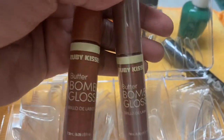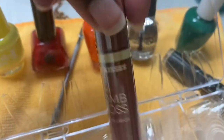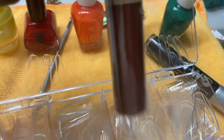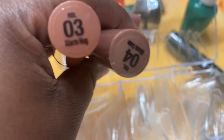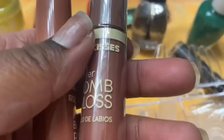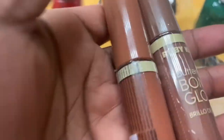I know all the girls love NYX Butter Gloss — I do too. But sometimes you can't get your hands on those because they're always sold out. Go to your local hair store and get Ruby Kisses Butter Bomb Gloss. I promise you, it is a dupe, you guys. I have three different colors — one is out. I was just showing you guys the perfect nudes. This was just me putting you guys on to a NYX Butter Gloss dupe. It's called Ruby Kisses.